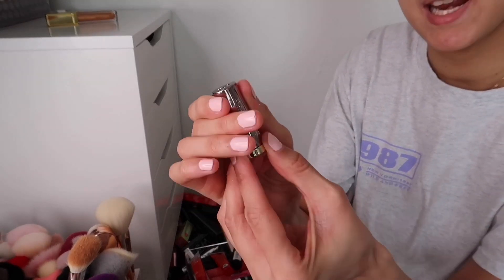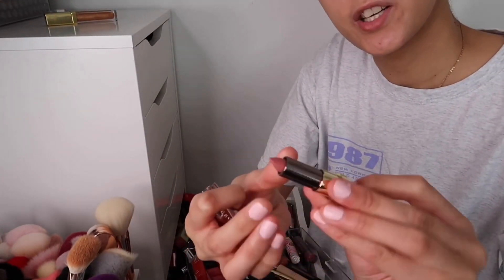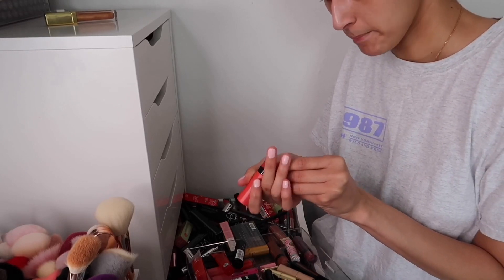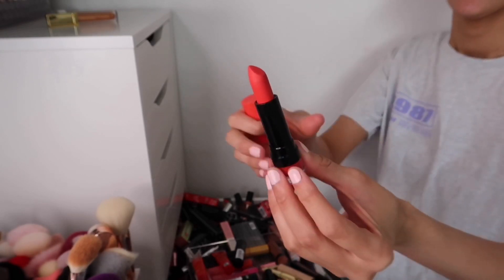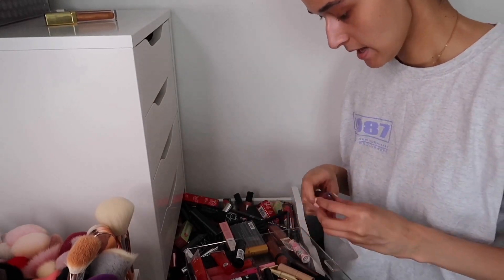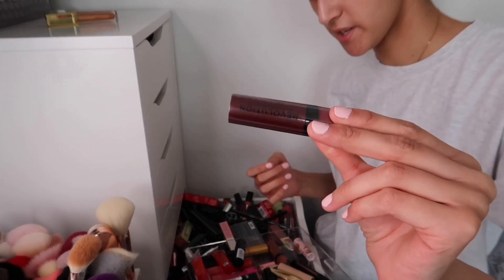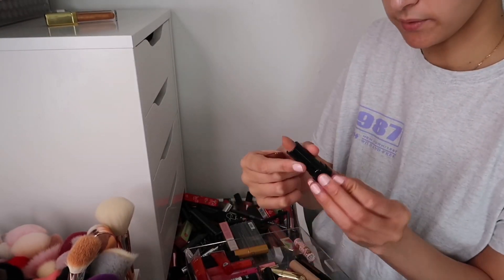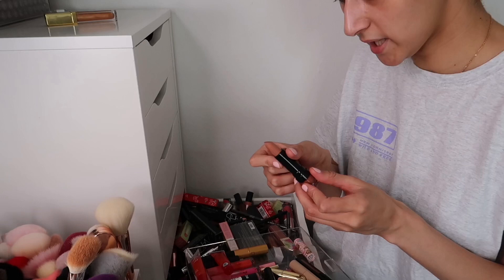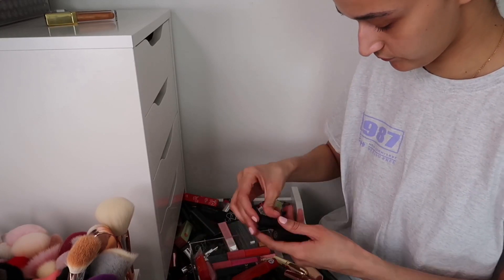The Urban Decay mini lipstick in Naked — giving to my mum, she'd love that shade. The Revolution Decadence matte lipstick in a coral shade — I have the liquid version I prefer, so getting rid of this one. Another Revolution lipstick in Rose, unopened — giving away. The Revolution Head Turner has gone a bit odd but actually looks okay so I'll keep it — it just looks like it's been in the freezer.